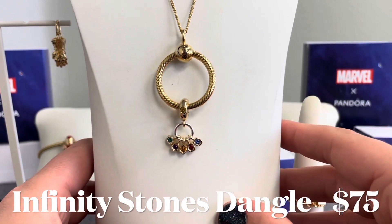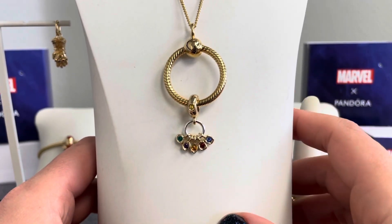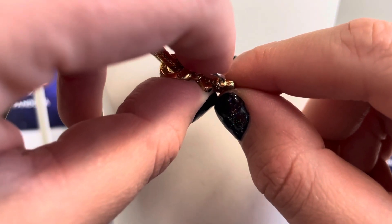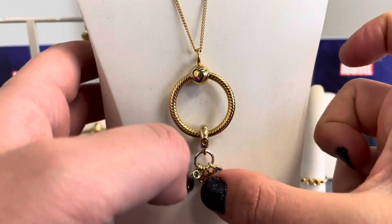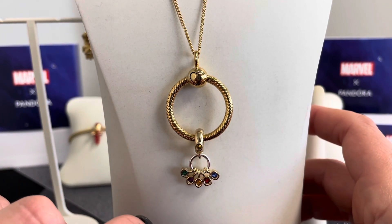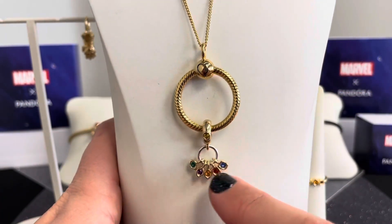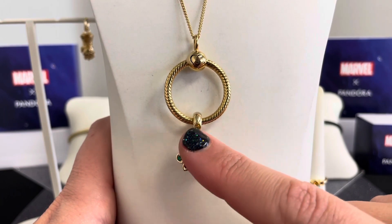On this O pendant we have the Marvel the Avengers Infinity Stones Dangle Charm. You'll see all six amazing stones — five on the dangles and one on the bail — with colors that really stand out. There is engraving on every single one of these dangle stones: time on the green, power on the purple, soul on the orange, reality on the red, and space on the blue stone. The sixth stone on the bail represents mind.